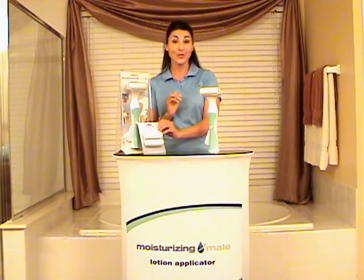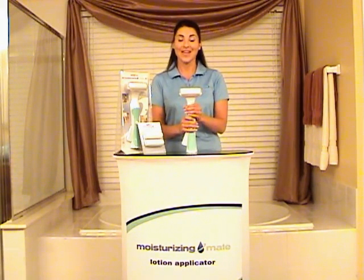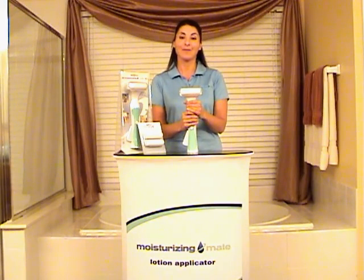So there you have it — the Moisturizing Mate, the only companion you're going to need for your lotion application needs.